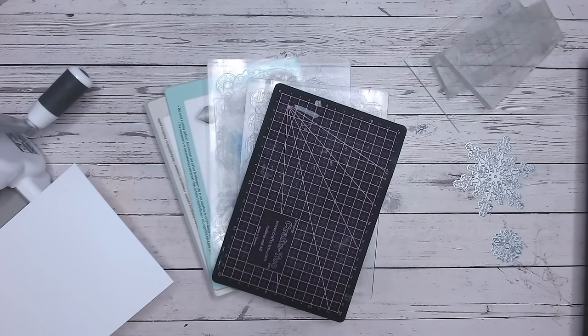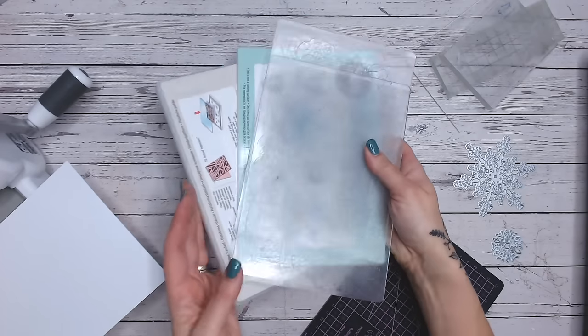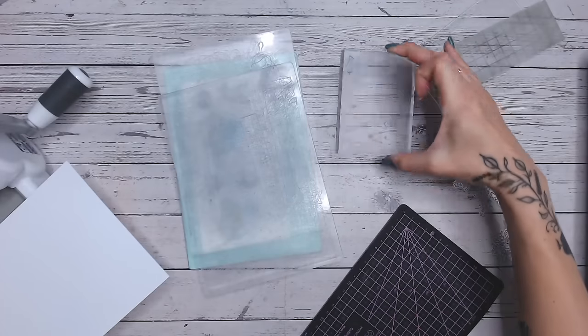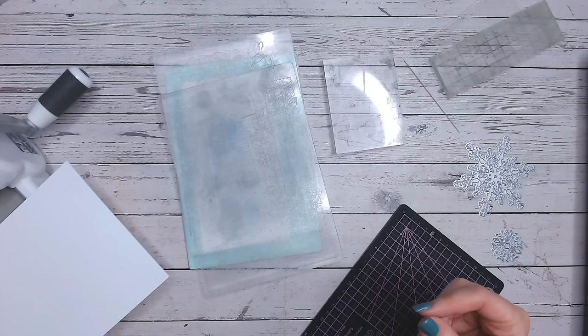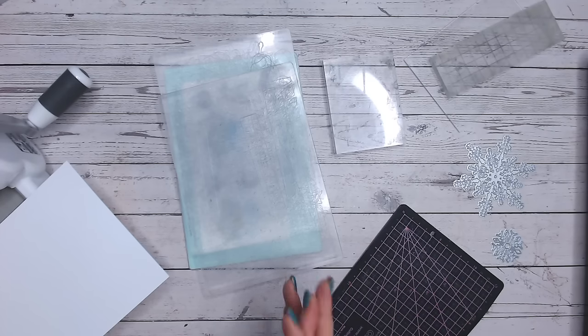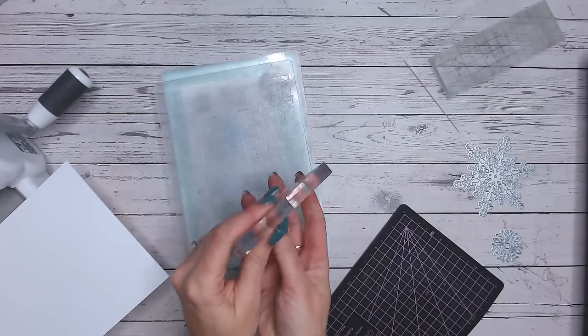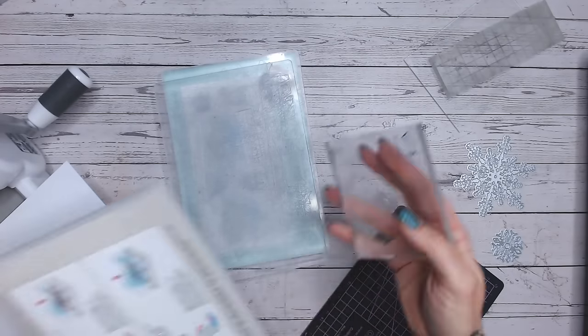Each time you do this you'll need a different plate combination depending on your acrylic block. It's well worth jotting down your plate combination and what you've put inside to shim your plates, and keeping that for future use. I'm going to be working with this acrylic block - this is the thickest of all of mine.